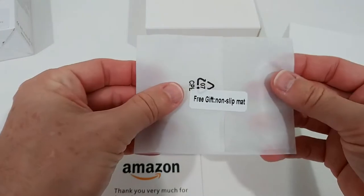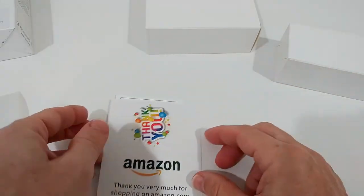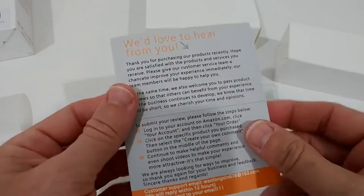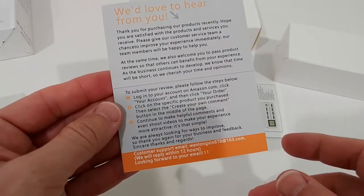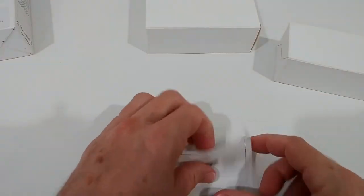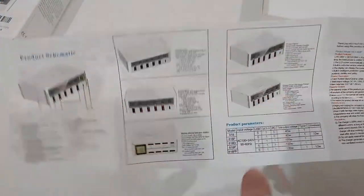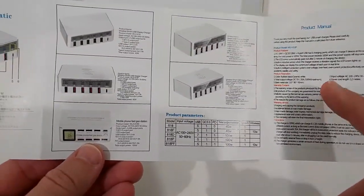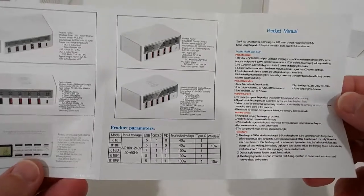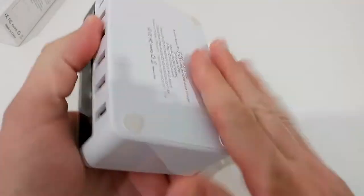Here's a free non-slip mat — not sure if we need that on top for wireless charging. There's a card asking for a review, but at least they have a support email, which is not bad. Here's a description showing the different models and what they can and cannot do, plus a product manual.